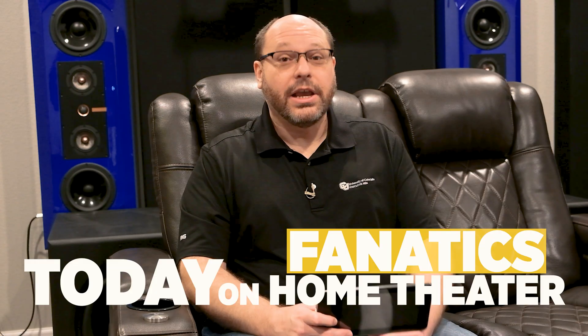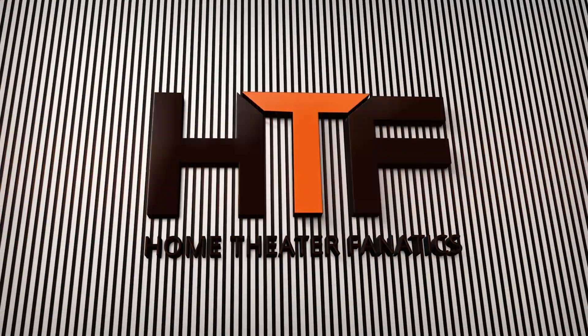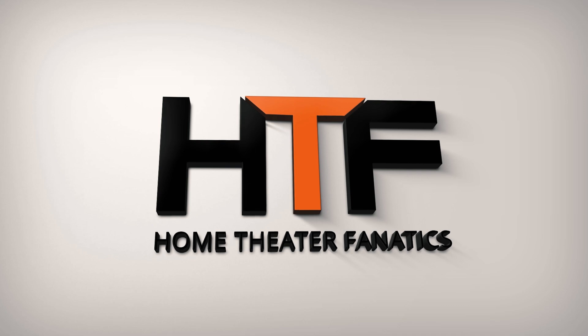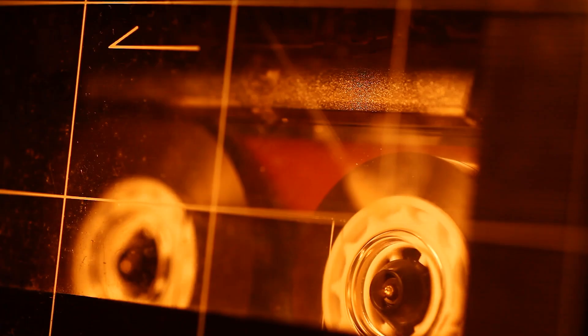Today on Home Theater Fanatics, we're going to build a touch screen streamer for Rune. I think like the rest of you, I've been looking for a really good way to consume music, starting way back with physical media — LPs, cassette tapes, CDs, and that kind of stuff. That's great, but it's never been really convenient for me. I've wanted something different.